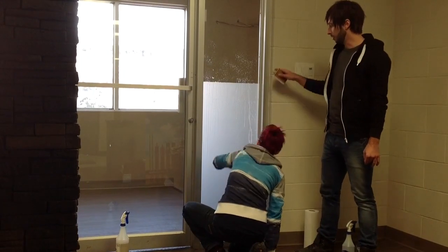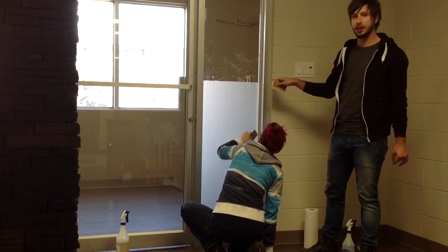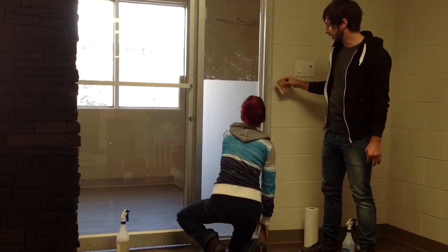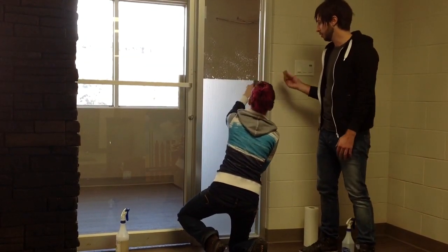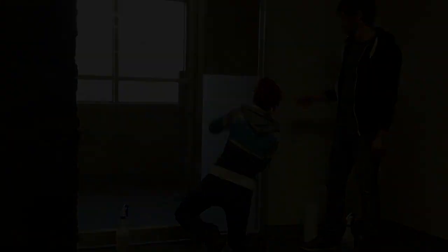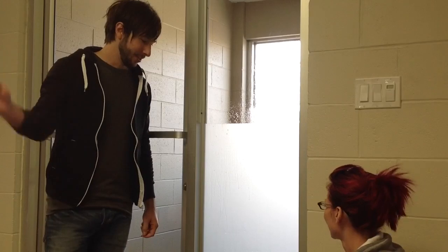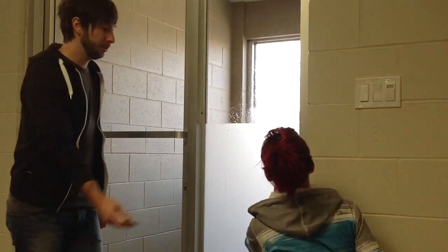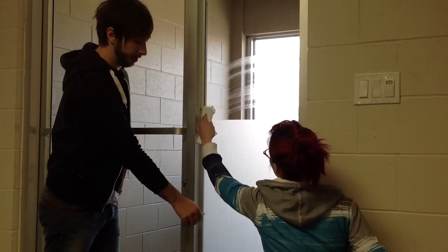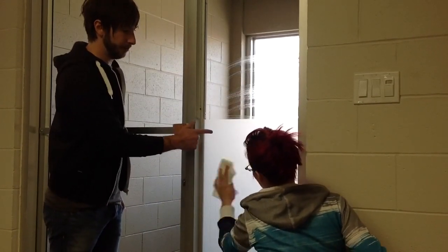Once you have the whole thing done, you will want to go over it one or two more times just to make sure it is completely clear of any liquid and nothing is left behind. You can press a little bit harder the second and third times you go over it. Once it is applied, all you have to do is make sure to wipe it off with a paper towel. Really dry off and get everything you can off of the actual vinyl.